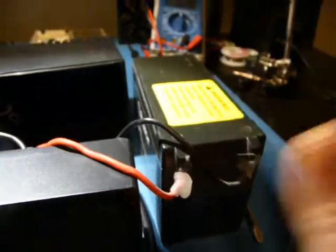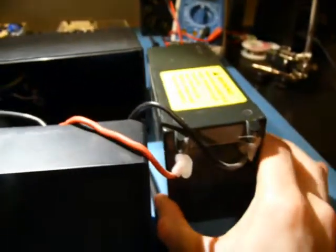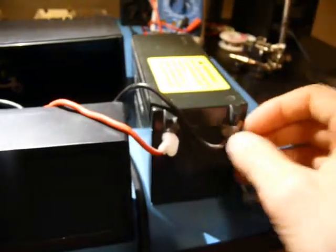So it looks like it works. I'll see how much use I can get out of this battery. I got it for nearly free - it came out of an old Razor scooter, you know, those motorized ones. So I'll just put this in here, charge it up, and we'll see what happens.